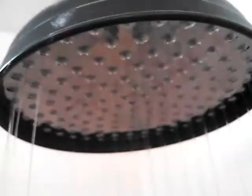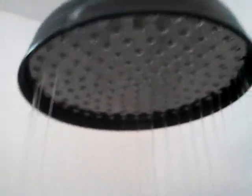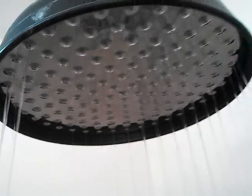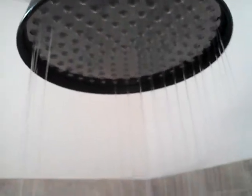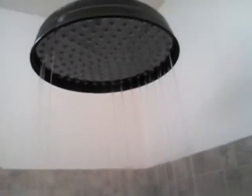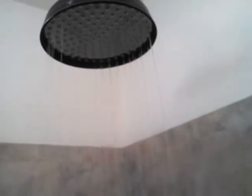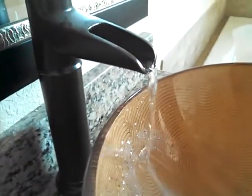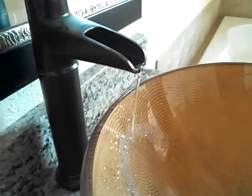This video is to show the water pressure. Literally not even half of these rain shower outlets are squirting water right now. This is just an example — if someone's taking a shower and someone's brushing their teeth, there isn't even enough water pressure. This is literally at full capacity of water pressure.